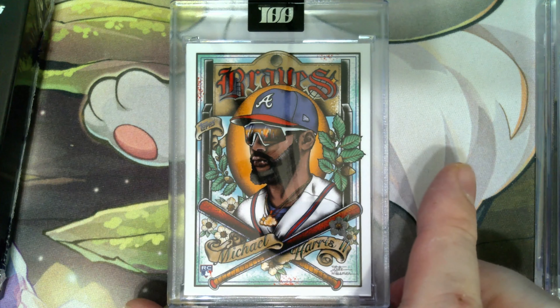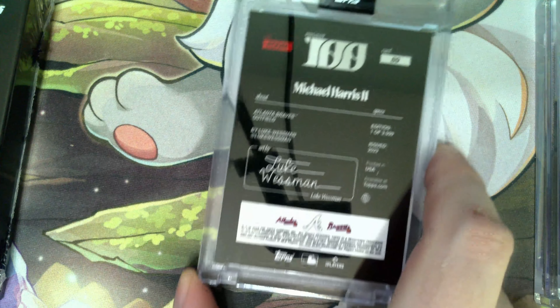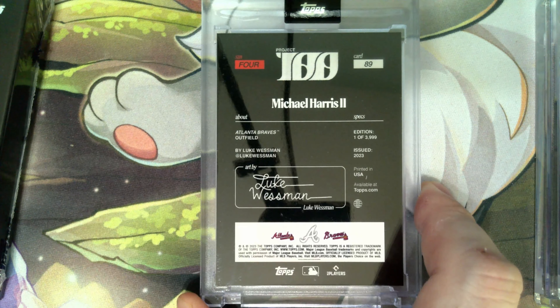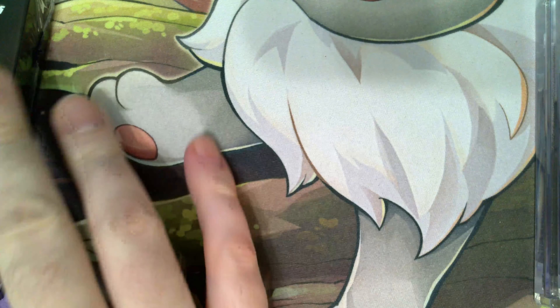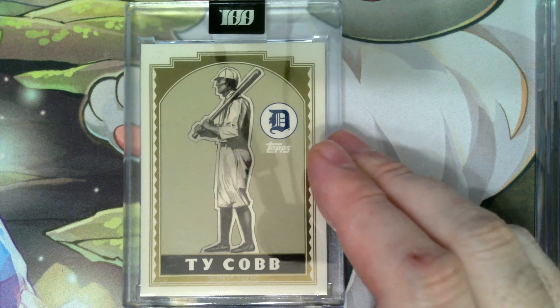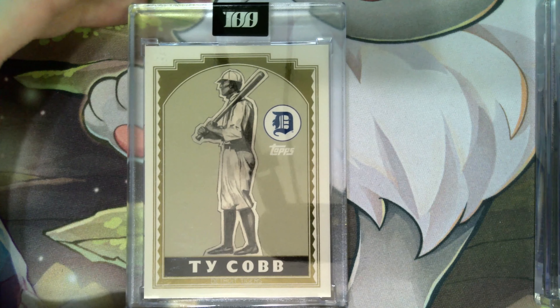Next up we got Michael Harris the Second. This one was made by Luke Westman. I like this one a lot — nice simple design.